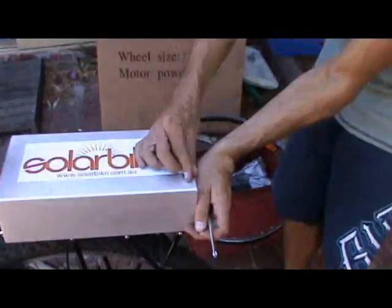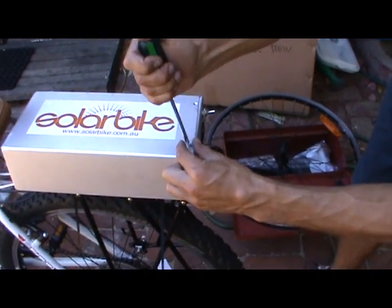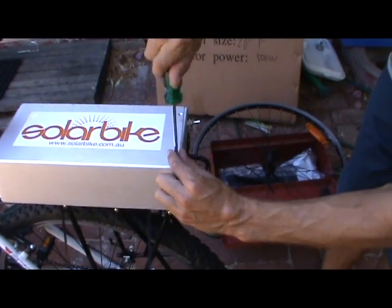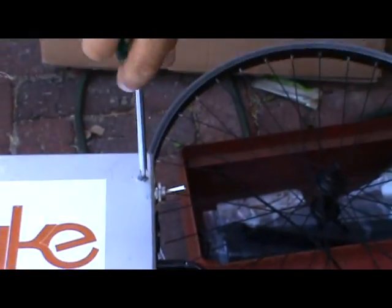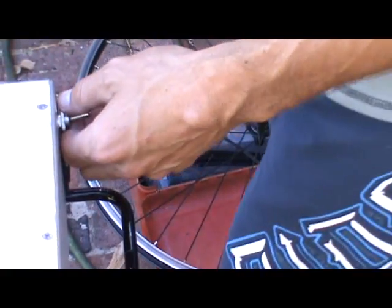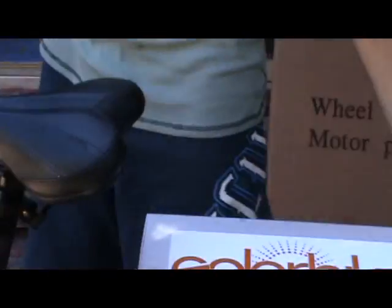Then we've got some screws and we'll just screw it all together. We just want to screw it all back together from the top. We have a switch here — off, on. Always turn it off when you're not using it. And let's see if it all actually works.